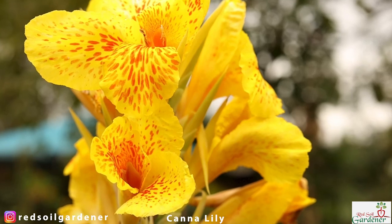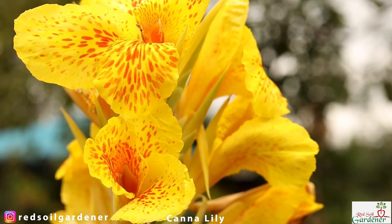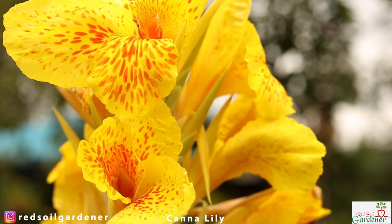Welcome back to my channel, fellow gardeners. Today I want to go back and talk about our lovely canna lilies. So many people have been asking me questions — why is my canna lily not blooming? Today we'll do a comprehensive talk about the canna: propagation, blooming, pruning, the leaf roller, and canna rust. I'm Alice and I'm the Red Soil Gardener.